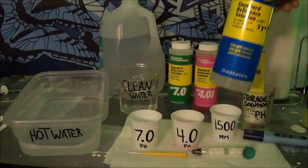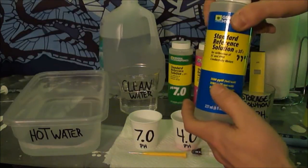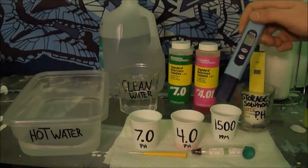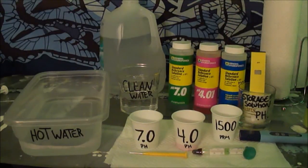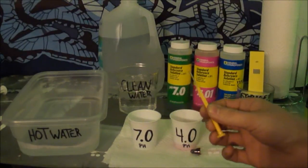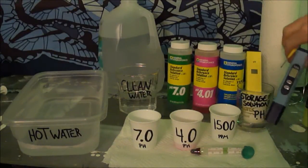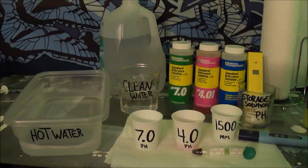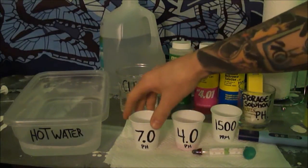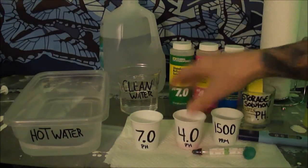For your total dissolved substances reference solution there are three different ways to measure, and I'm going to use the 1500 parts per million for this blue pen right here. All you need is the little screwdriver that comes with the meter. These came together off eBay for $20, so you get what you pay for — you have to calibrate them quite often. You just pour the reference solution out into the little cups.